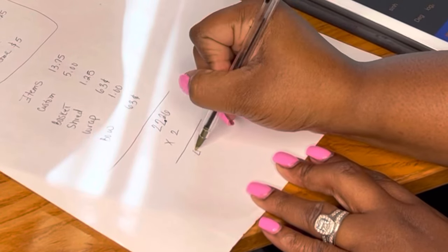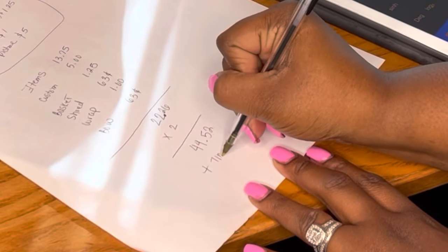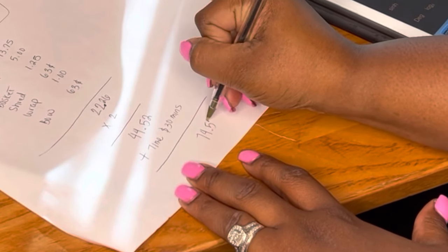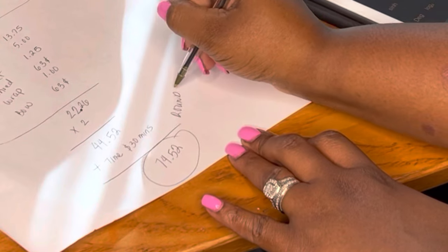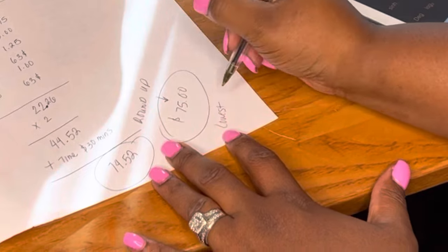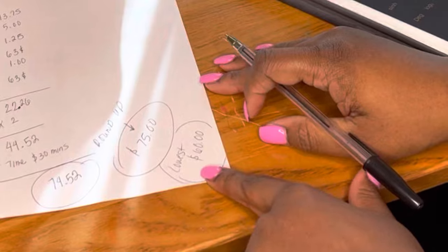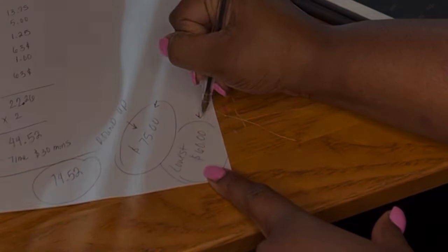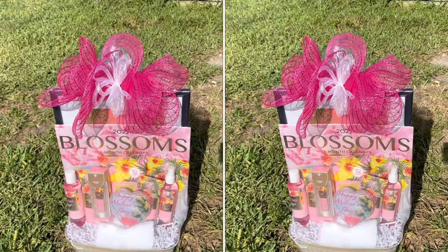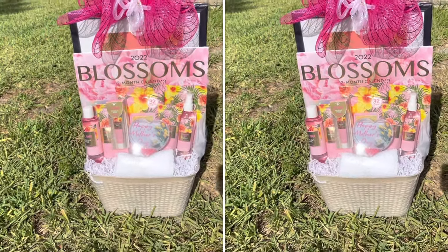I forgot to add up the other little bow, but I took that total and multiplied it by two to get my profit margin, and then I added my time. I'm charging one dollar per minute for my time, and it took me about 30 minutes to put this basket together — that's without shopping, just the assembly. It comes out to $74.52, so I'm rounding it to $75. The lowest I will accept for this is $60. Do know that I'm in South Florida, where everything is much more expensive than most places.